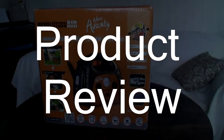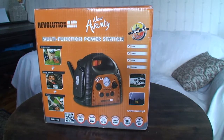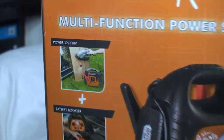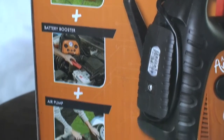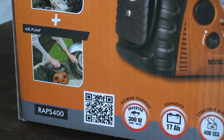Hello everyone, the Beaver is here and today I'm going to review this product called the Aventi multifunctional power station. It has 12 volts and 230 watts output, it is a battery booster, and it also has an air pump.